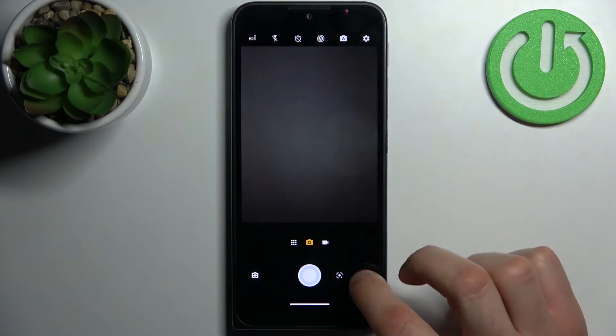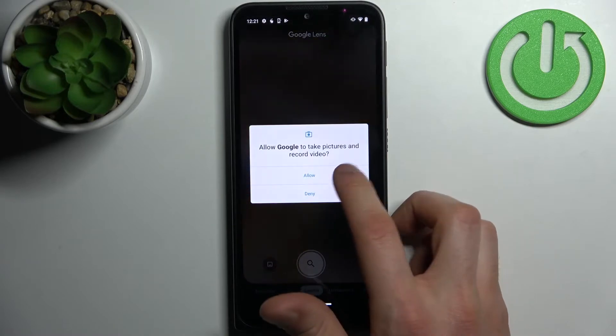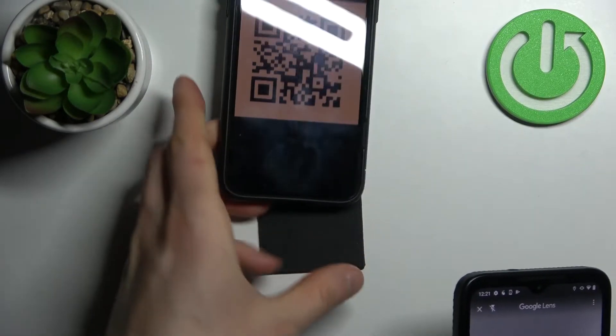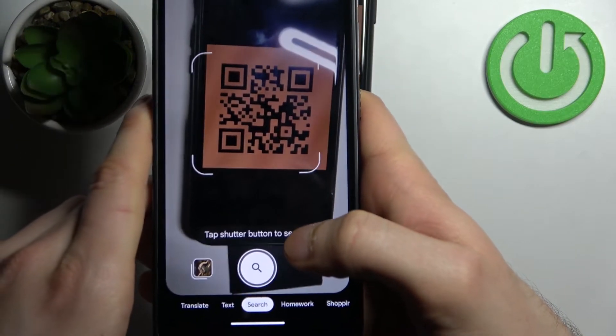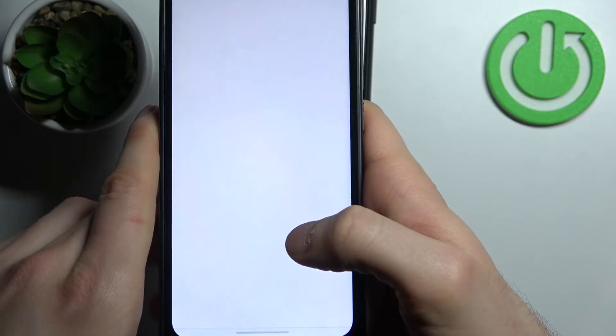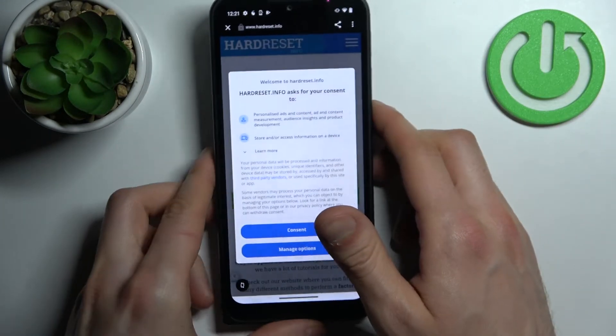With this feature enabled, tap on this icon here, then tap open camera and allow the permissions. Now let's scan this QR code, for example. As you can see, as soon as my camera spots it, it suggests opening the page which is encoded in the QR code, and that's how you can easily scan any QR code and open it.